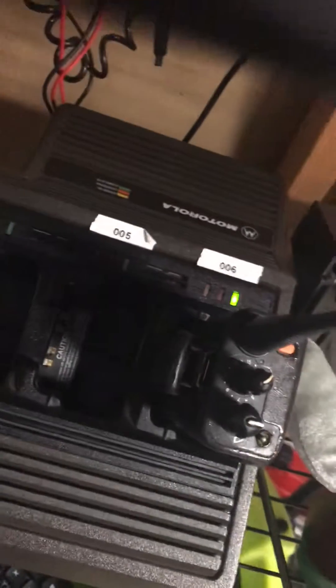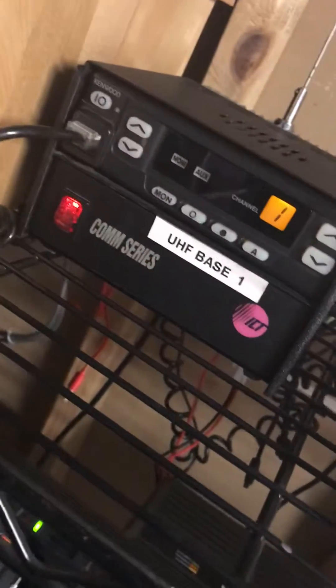Yeah, so basically, it works as a fire pager. You can program these with this fire pager split or not. It's pretty cool. I've never really used it that much, but yeah, that's what it does. That's Quick Call 2.